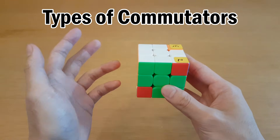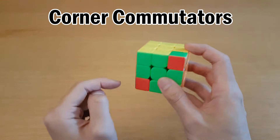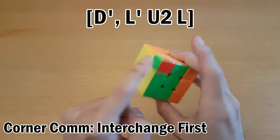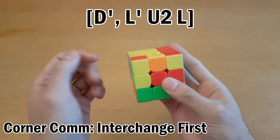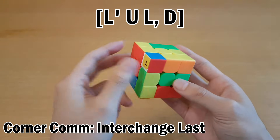You have to know all the options you have at any time, so first we'll review the different types of commutators you can do. For corners, I have an interchange from two to three, and one is over here. So I can either do the interchange first and then insert one to two like this, and then undo both of those, or I can insert one to two first and then reverse the interchange.